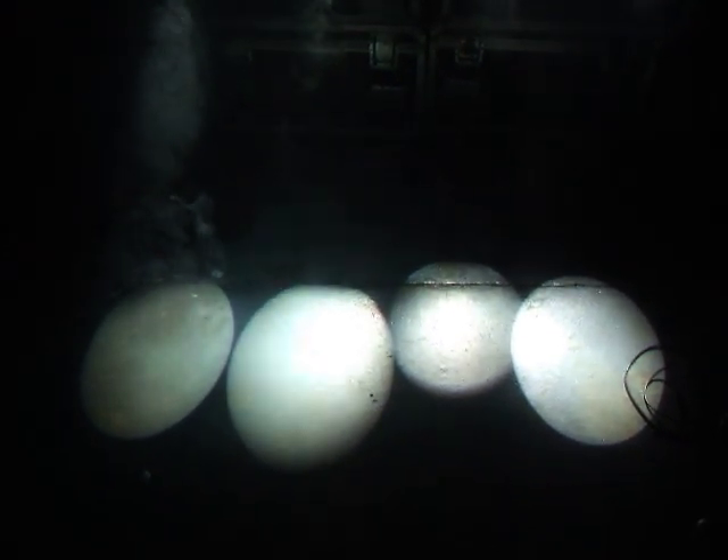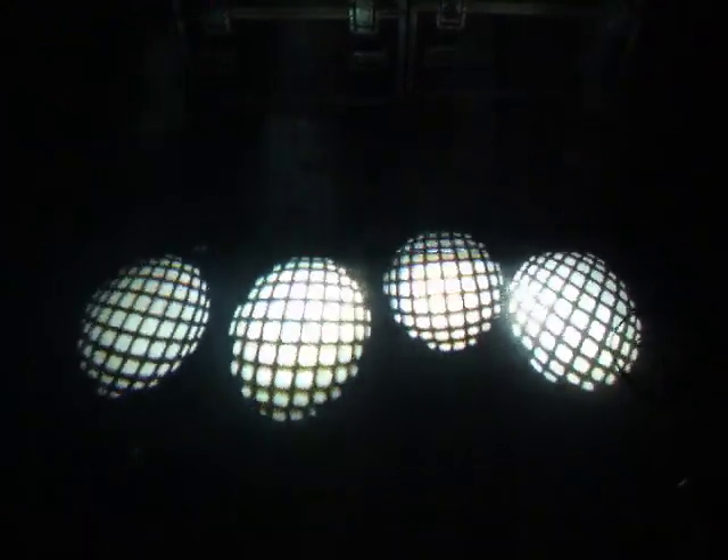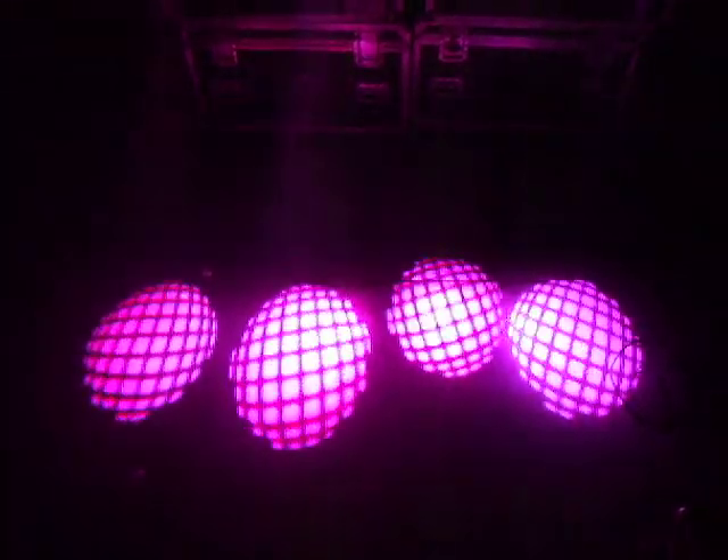We can turn the haze off now. Daday, do you want to rotate them in the other way? And colors. And just another gobo.